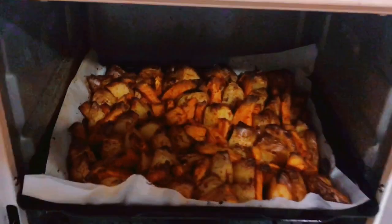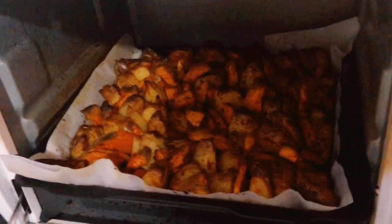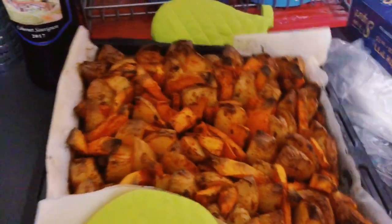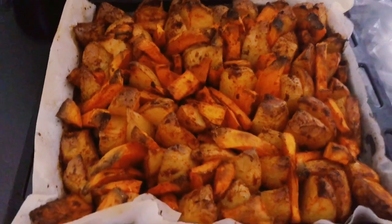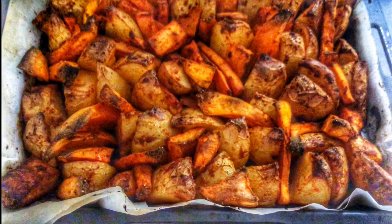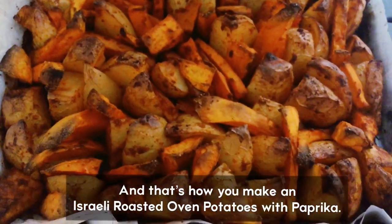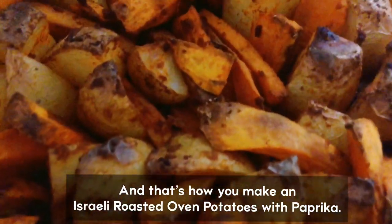It is cooked now, guys — ta-da! So these are the potatoes and the sweet potato. So good, yummy!